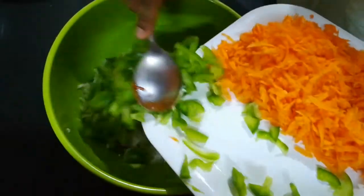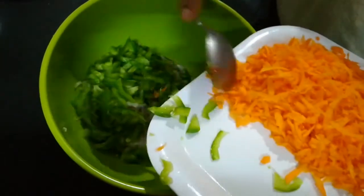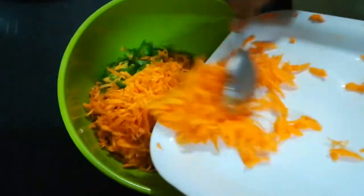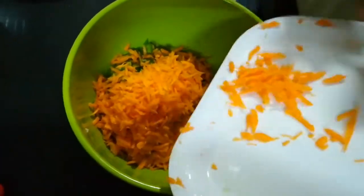Now the white pepper is mixed with the other ingredients. This is the white pepper. I will add the pepper and mix it in. This gives a good flavor.